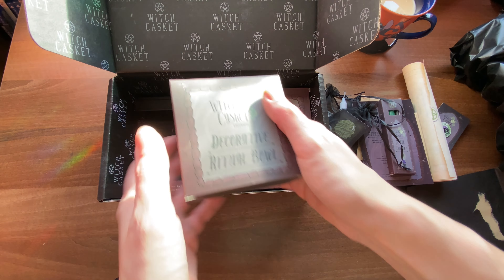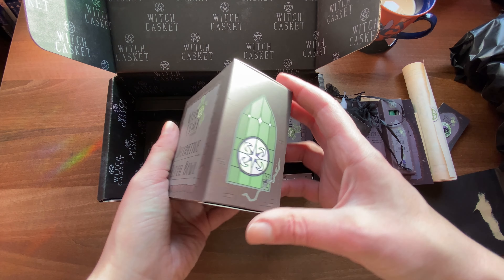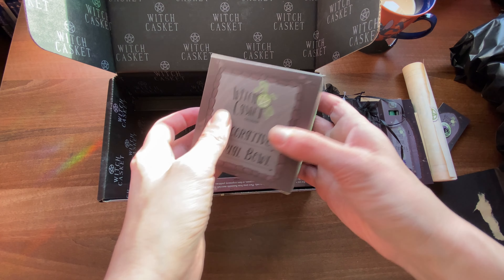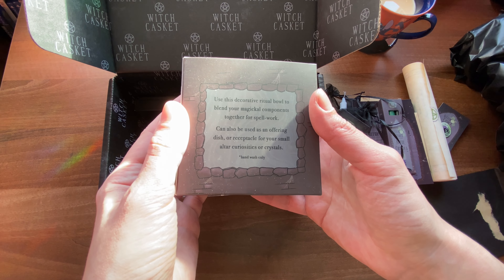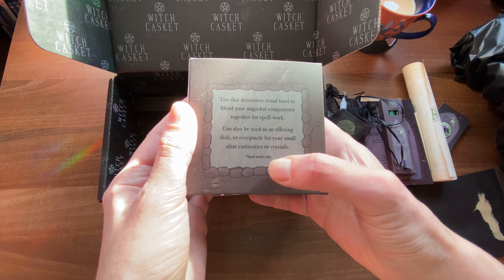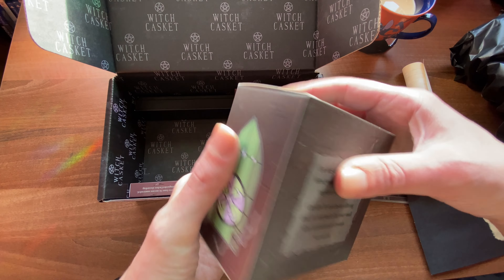So this little box says a decorative ritual bowl, and again I'm just admiring the design on the boxes themselves because a lot of thought went into these. We've got some instructions on the back, which is nice — there's no need for an additional info card in the box. Use the box as the card. That's great, I like that.